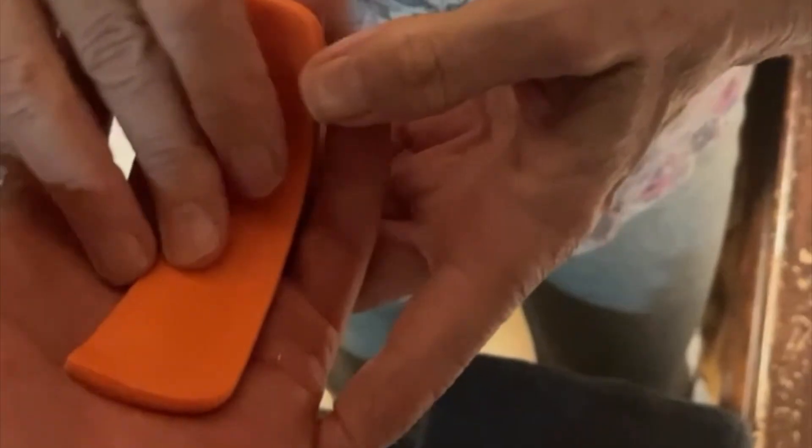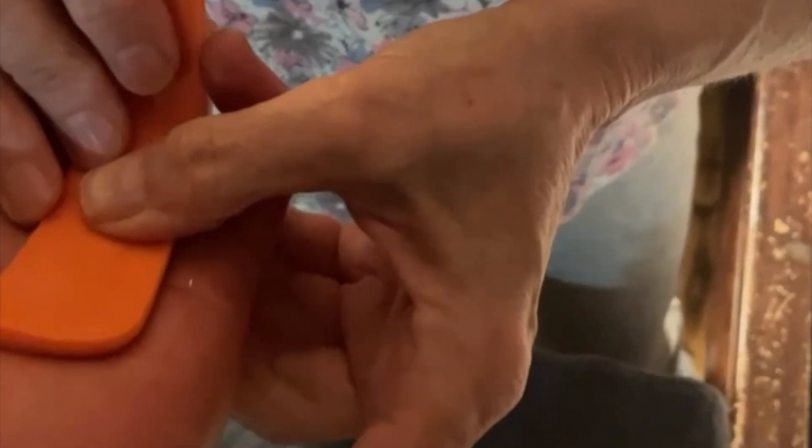Holy shit. Yeah, I'm good. I'm good. It's the other one — the other finger. The ring finger. That's nice.